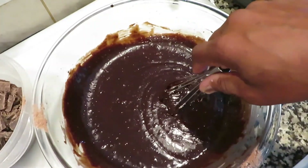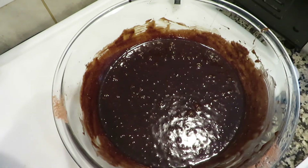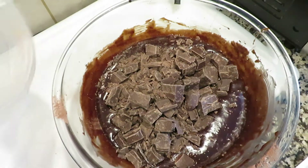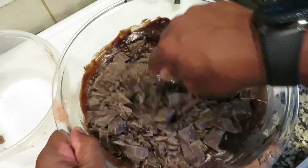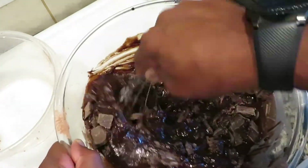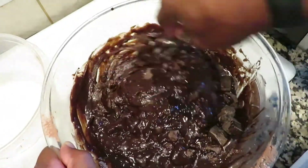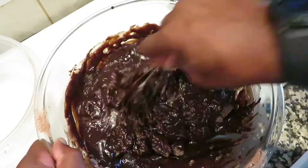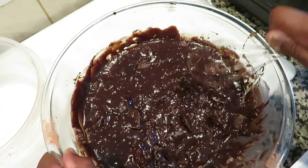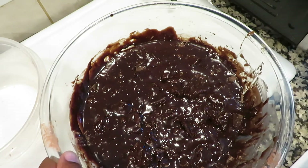We got this part done — now here comes the good stuff. We're going to pour in this chocolate and mix it in. There we go. Actually, I'm gonna get a big spoon so I can mix it in a little better. Give me a second.